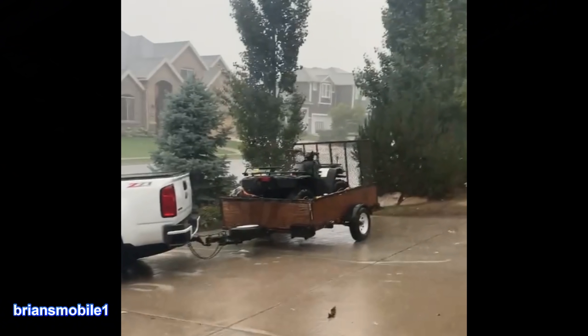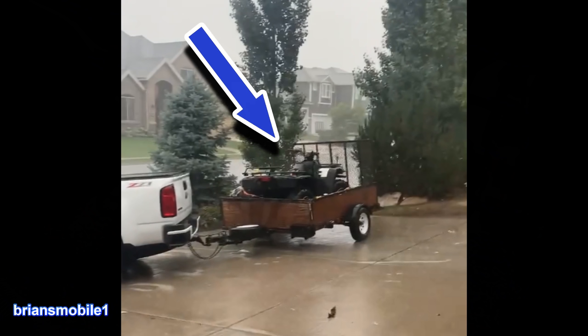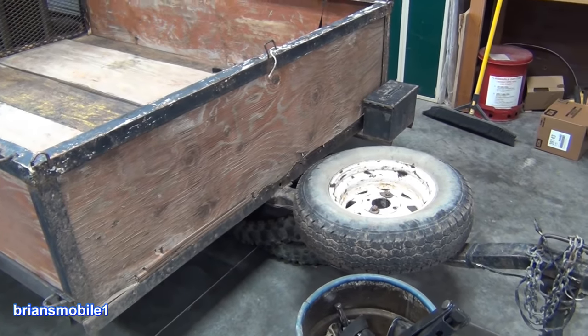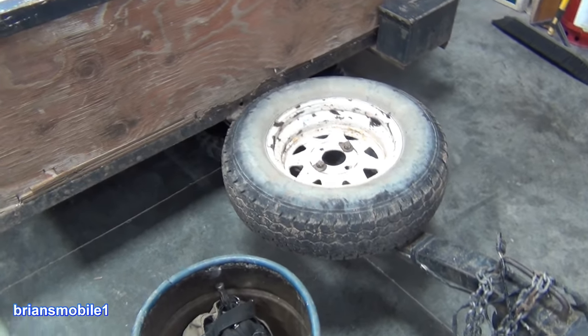Five years ago I got two busted bald-tire four-wheelers for 500 bucks. Put 500 bucks into it, sold one for a thousand — got this one for free. Long story short, these tires are garbage. They are so old. I think we replaced these tires around 2000, so they're like 20 years old.